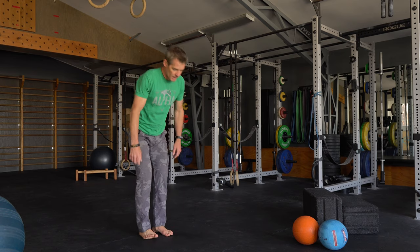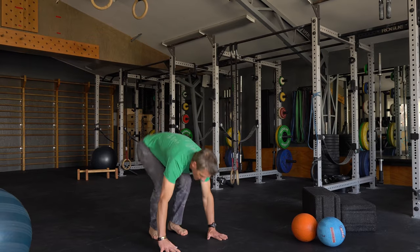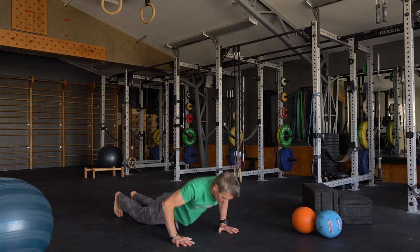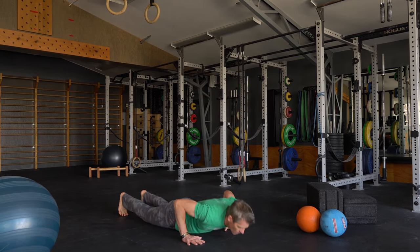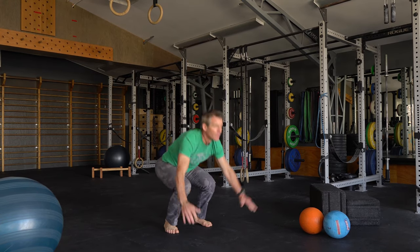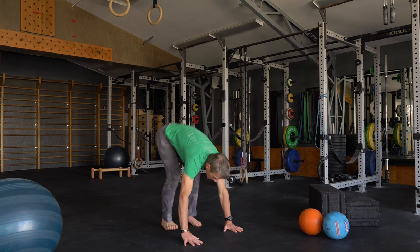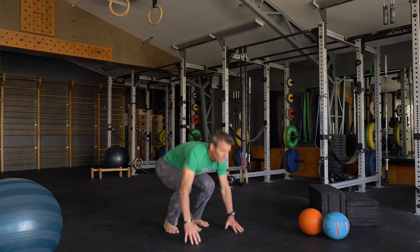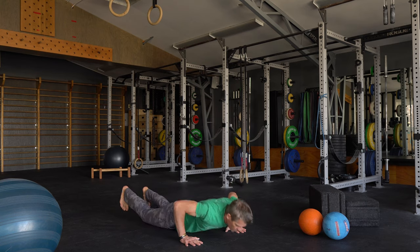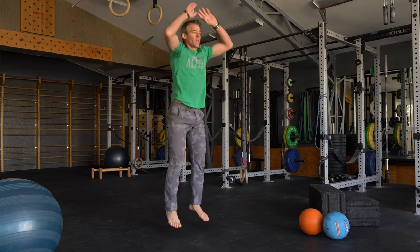Okay, ten burpees. Five, four, three, two, one. Good.